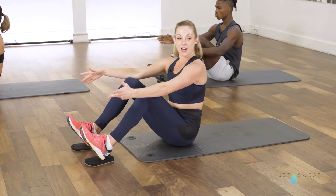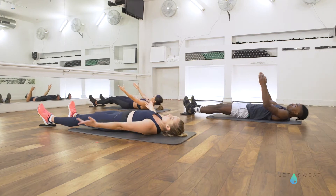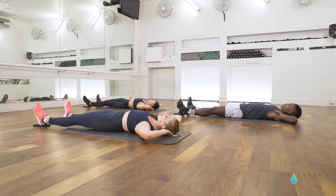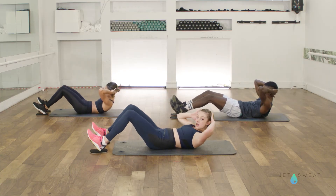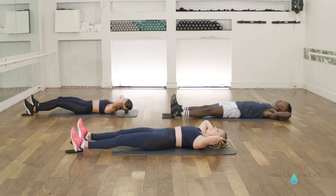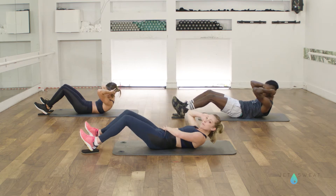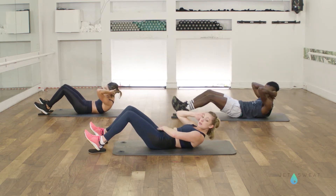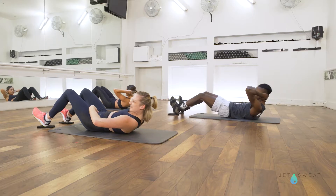Gently roll down nice and slow again, keeping your knees bent and at the last second, straightening those legs. Hands come behind your head. As you lift your head, neck and shoulders up off the floor, press down into your heels to bring the skimmers in and release back down. So just a simple crunch as you press down through that entire abdominal wall, then lower down. As you press into your heels, those lower abdominals have to fire so that it doesn't become a hip flexor thing.